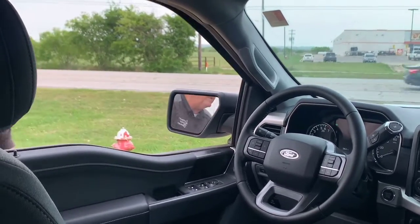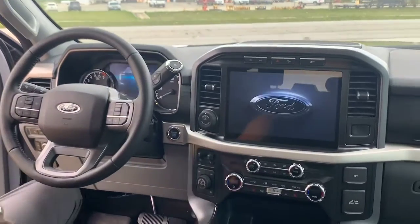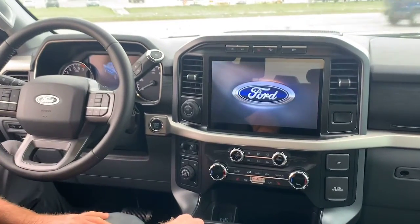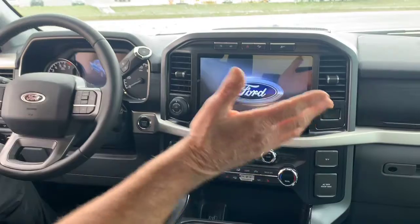Hi, this is Glenn at Lockhart Ford again. To continue my 2021 F-150 presentation, I told you we were going to get inside the vehicle. First thing you're going to notice in this 2021 F-150 XLT model is the dash — totally redesigned. Beautiful system set up by Ford, the graphics are awesome. Totally redesigned unit.